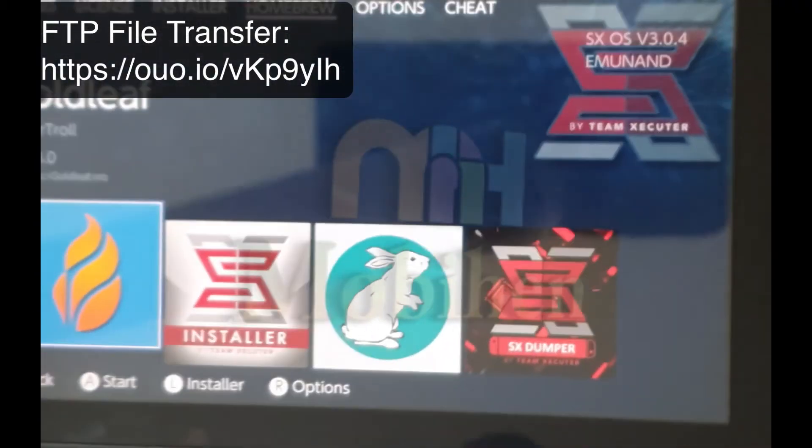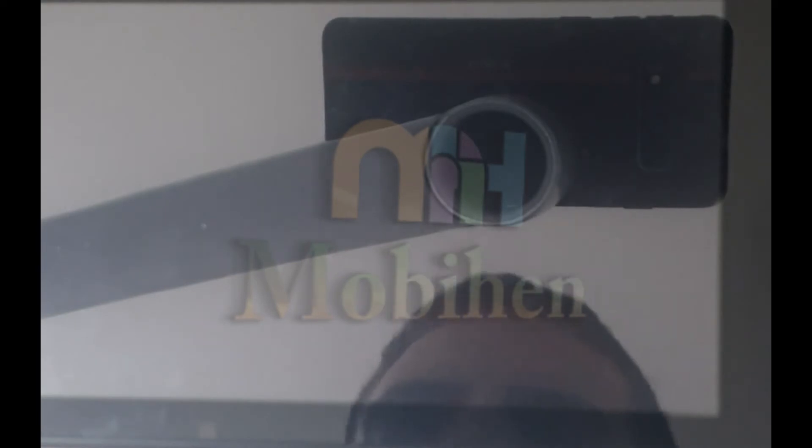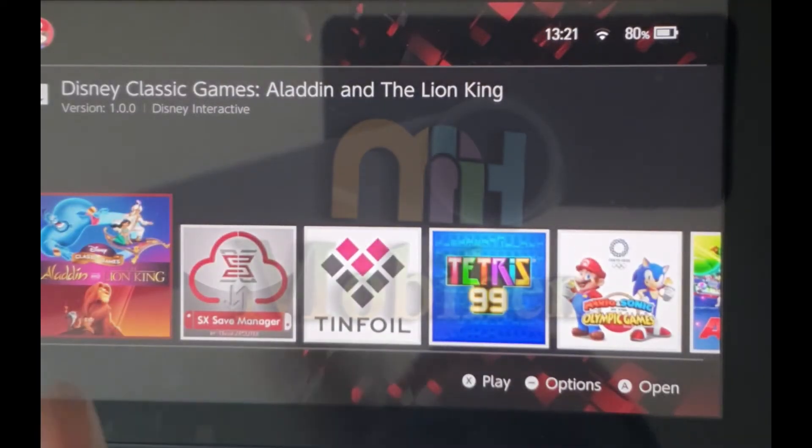Insert the game into the game cartridge reader and go to Homebrew and click on SX Dumper. Click on Minus to go to Options.